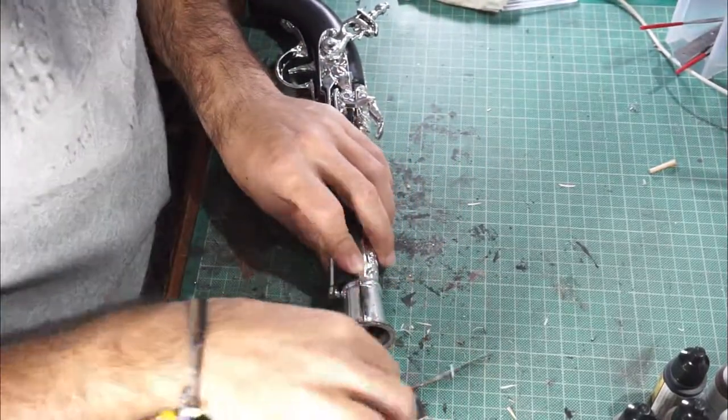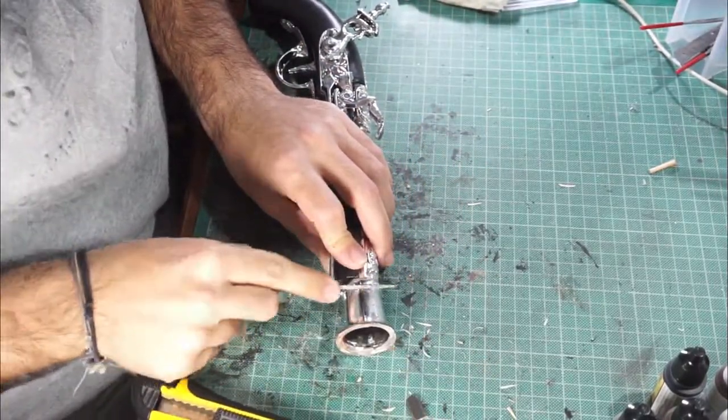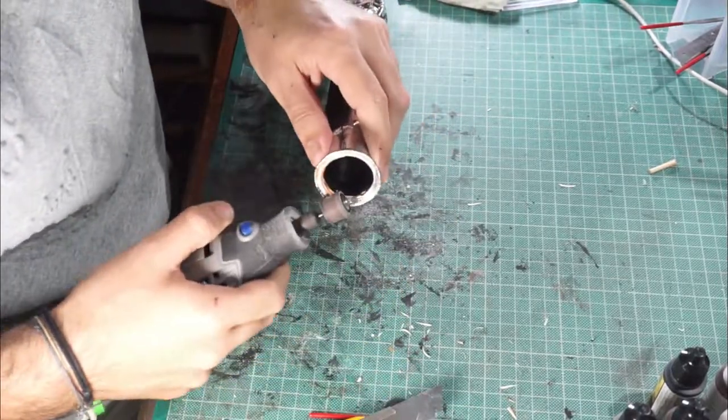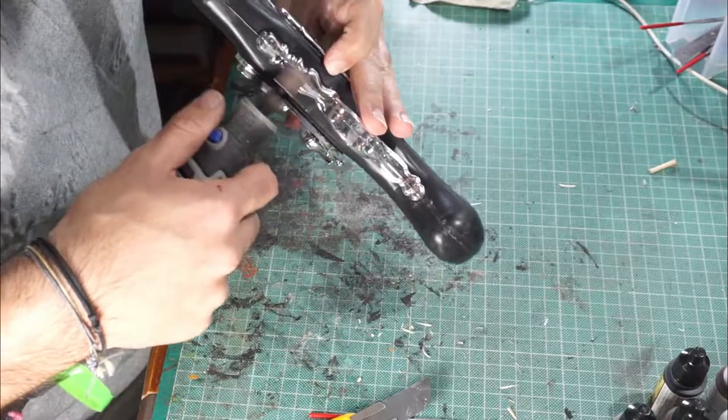Hello ladies and gentlemen, today we are going to repaint a toy, a pirate gun, from scratch.